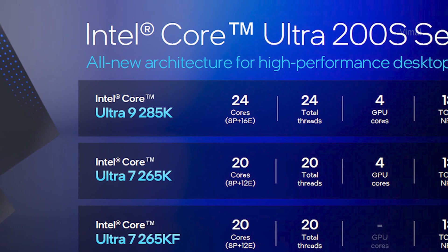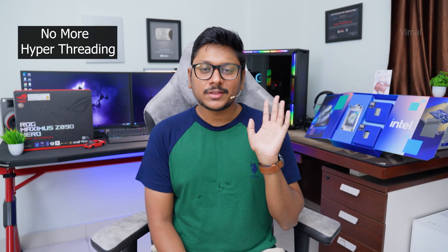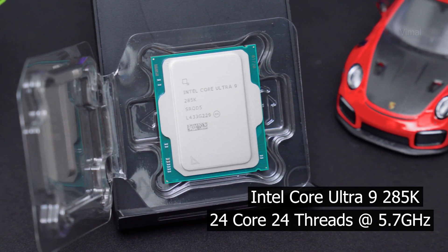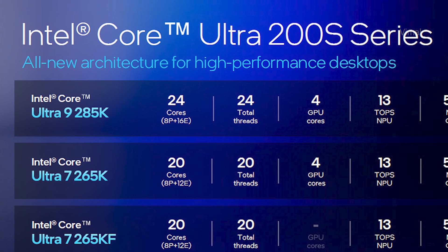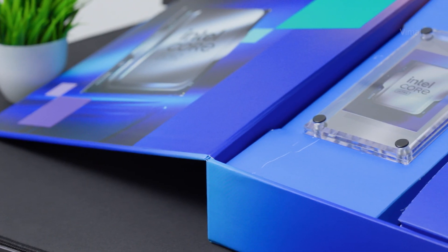Intel's Core Ultra 9 285K is a 24-core, 24-thread CPU. You may notice the core and thread counts are the same — Intel has actually removed hyper-threading entirely. Previously, hyper-threading allowed running more than one thread per physical core, offering improved multi-threaded performance. Out of those 24 cores, you get 8 P-cores and 16 E-cores, with a total of 36MB cache.